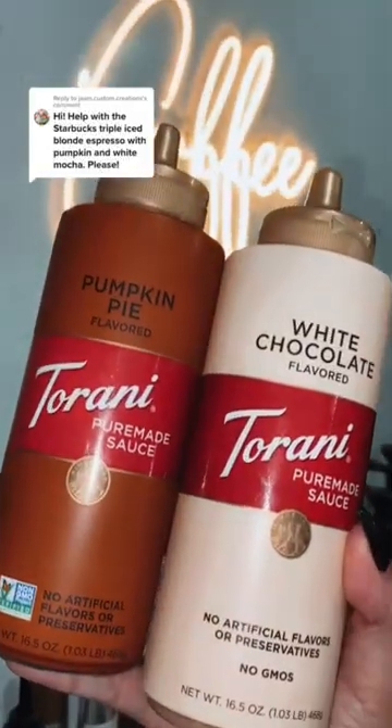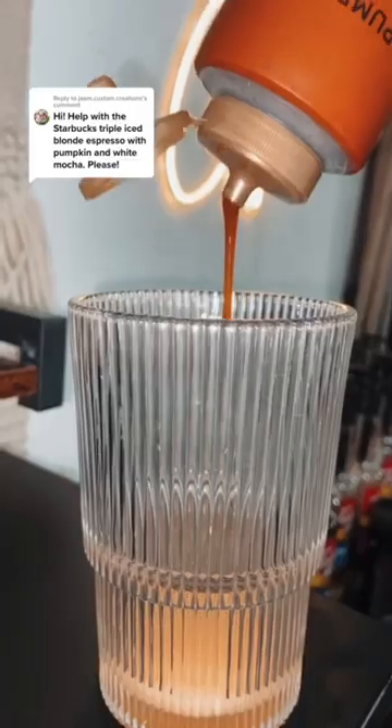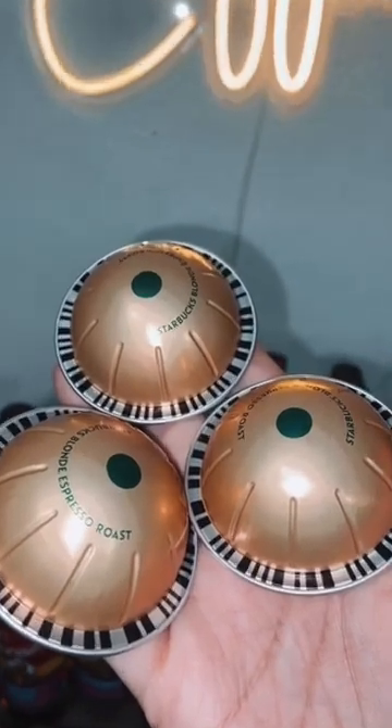Let's make Starbucks triple iced blonde espresso with pumpkin and white mocha. One tablespoon of white chocolate sauce and one tablespoon of pumpkin pie sauce.